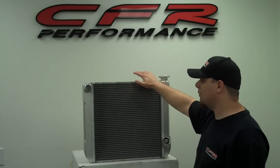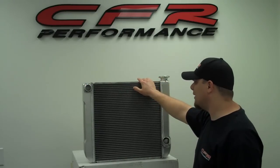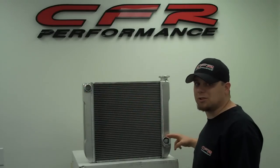Cooling fans for these — we have electric ranging from size 8 inch being about 300 CFMs up to 16 inch ranging to 1800 CFMs. The top is going to be inch and a half and the bottom is going to be inch and three quarters.